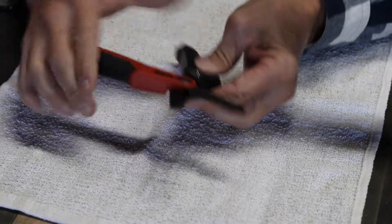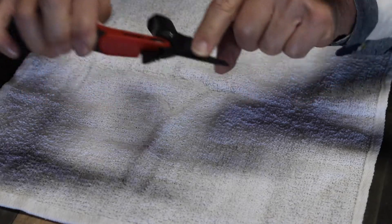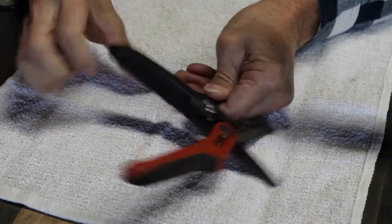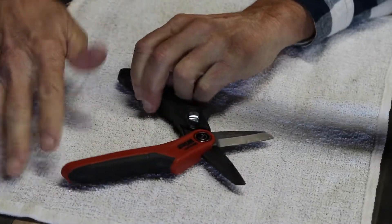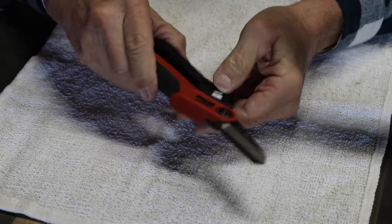I have cut many, many materials with these. What's different is right on the edge here — the bottom blade is serrated, the top is smooth. So the bottom kind of grips on the material as you cut through. They're spring-loaded as you can see, and they lock when closed.